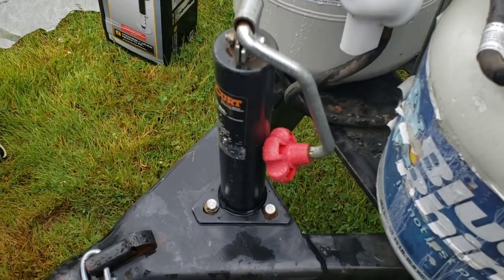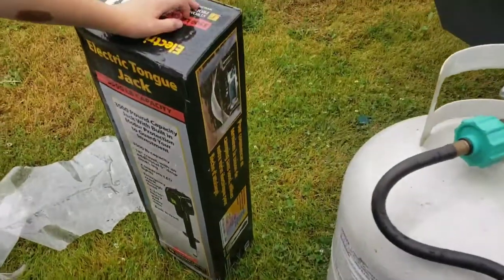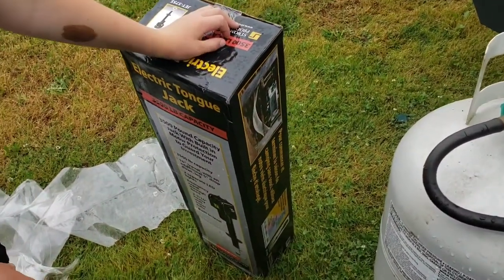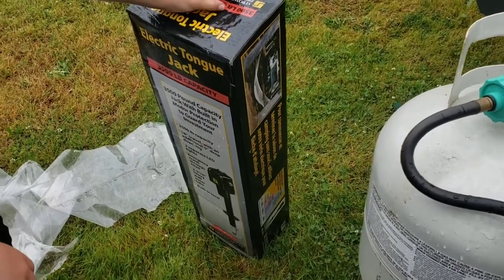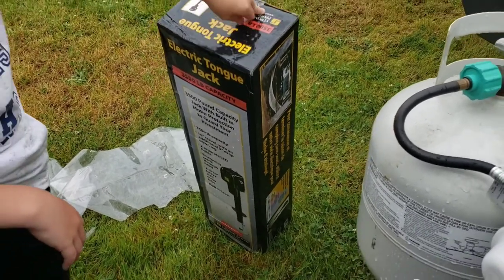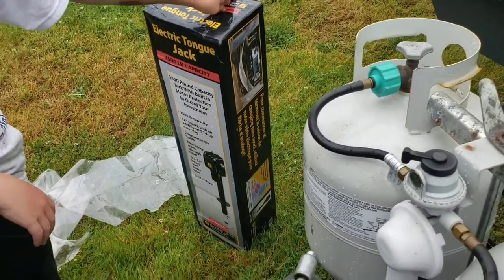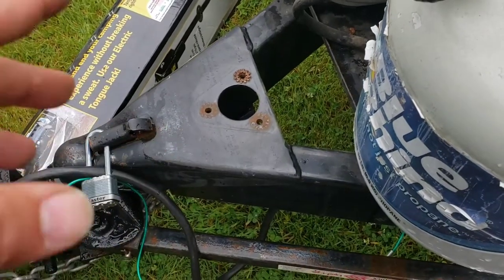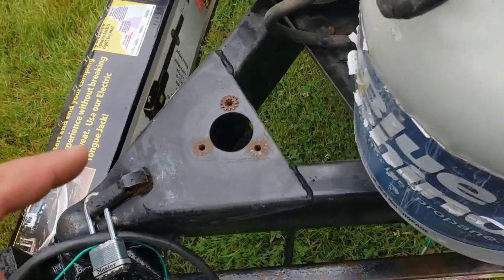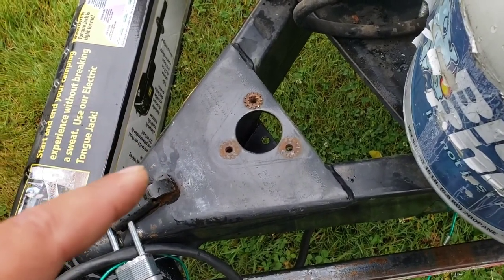That manual jack just crapped the bed last year, so we're getting ready to install this. Mom's coming out to take the boys to the dentist, but I'm going to show you how to do this real quick — shouldn't take but half hour. The manual jack is off. I'm not going to show you how to use a ratchet wrench with a 9/16 socket to take bolts out of a threaded hole — that's just boring.